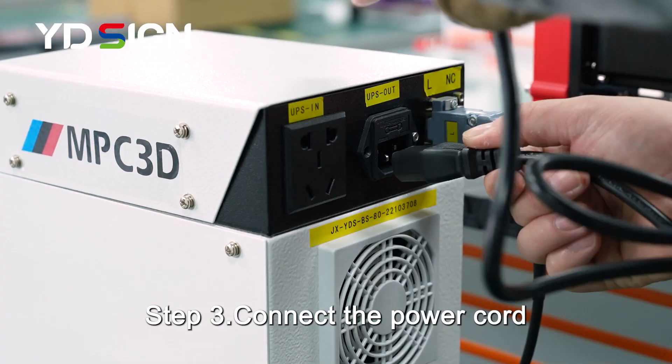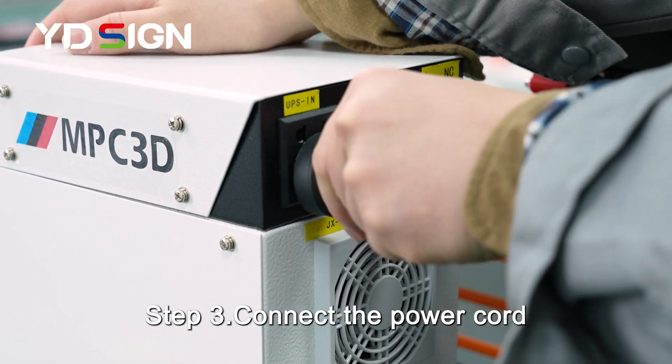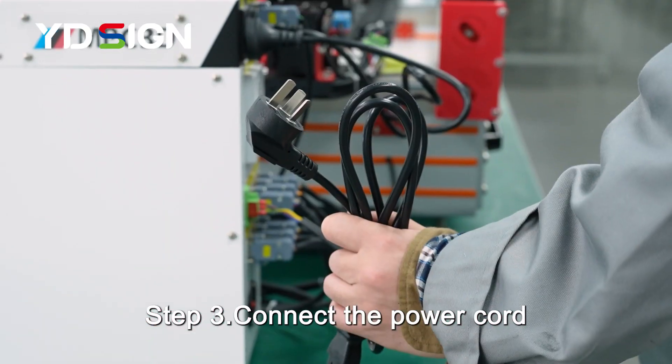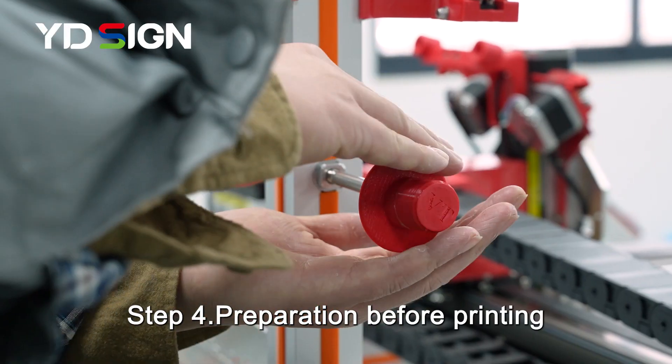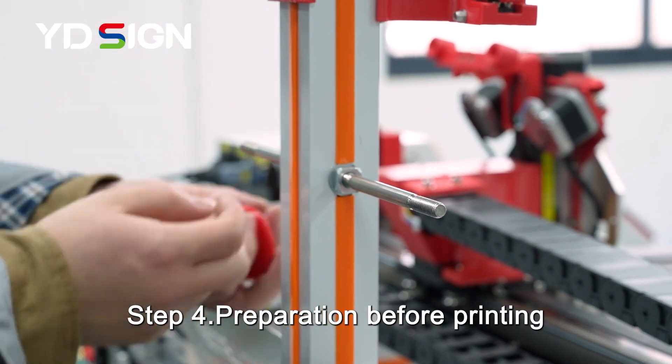Step 3. Connect the power cord. Step 4. Preparation work before printing.